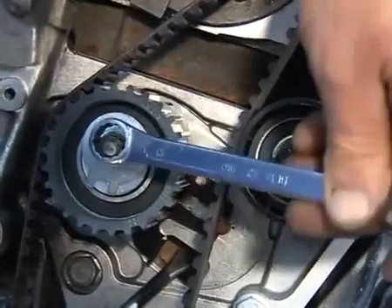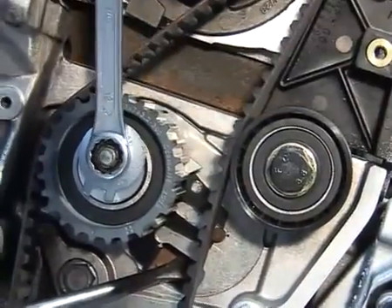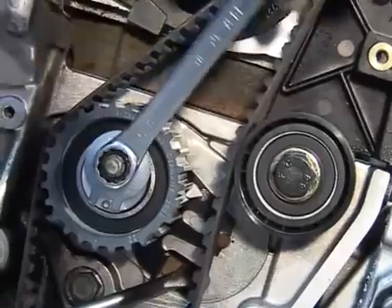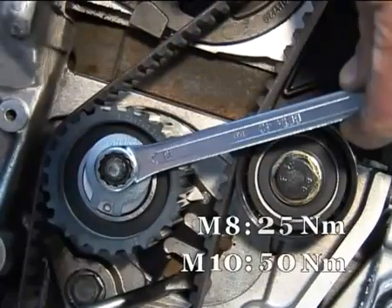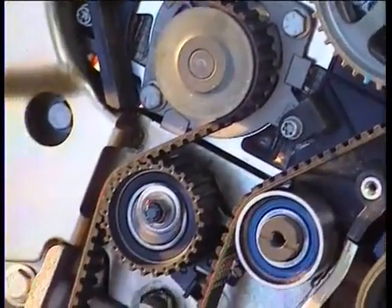Check the timing locations. Loosen the tensioner nut. Lever the tensioner bracket to align the mobile indicator and the locating notch. Tighten the nut of the belt tensioner pinion: M8 - 25 Nm, M10 - 50 Nm. Reassemble the other components in the reverse order of the disassembly sequence.